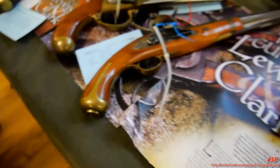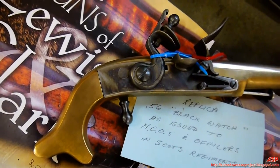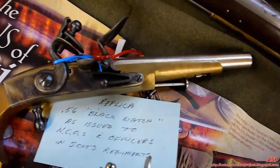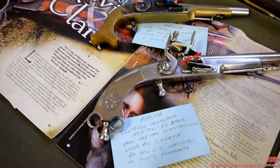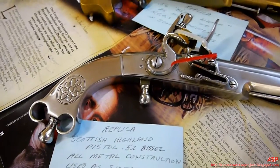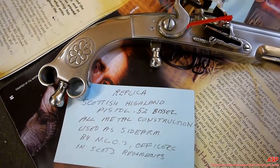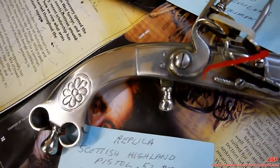The fourth is a bronze frame Scottish Highland pistol, 56 caliber — Black Watch. Those were documented as carried by the Black Watch regiment during the Revolutionary War. The fifth pistol is a replica of another Royal Highland regiment pistol, also used by Spanish and Scottish regiments.